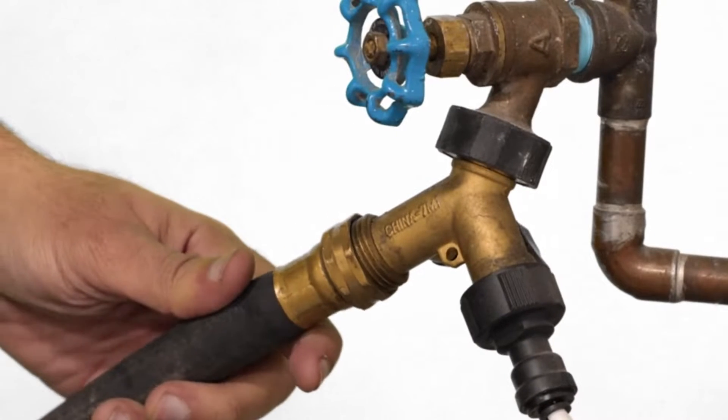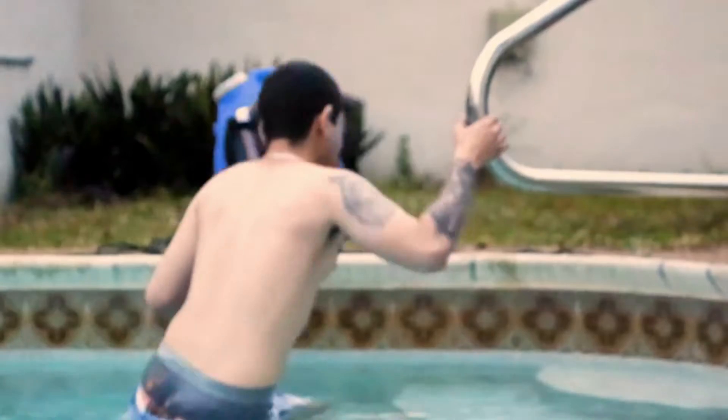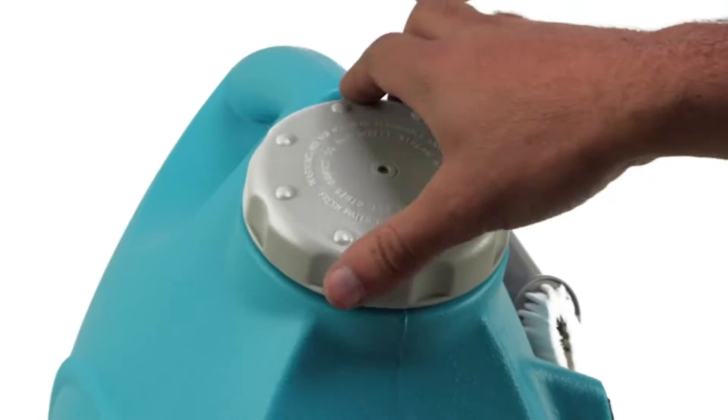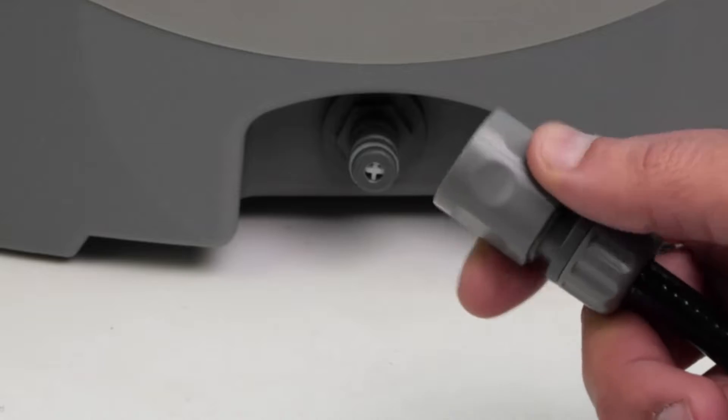Fill the detachable tank with fresh water from a hose or sink, then enjoy rinsing off with an instant shower after a fun time at the pool or beach. Scrub your pet after a day of play, or mix cleaning products into the tank to effortlessly wash your car, deck, windows, driveway, and more.